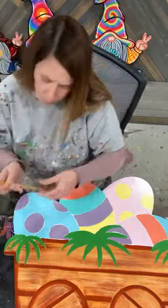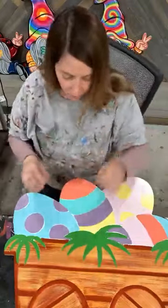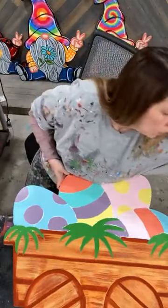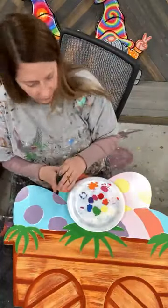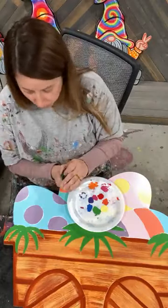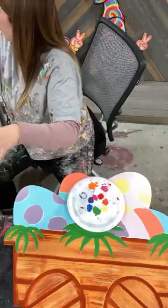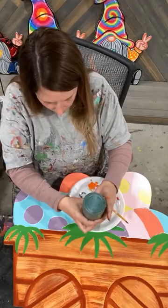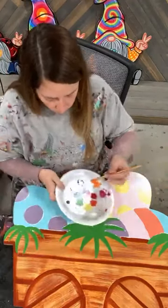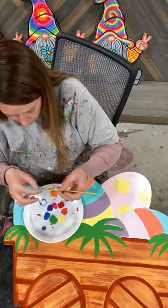I'll use this one. This is a Crafter's Choice number six flat tip — it's really, really tiny. But because the blades of grass are really thin, you're not going to want something thick in there because it'll make the entire thing a blob. I'm going to actually use straight out of the bottle paint instead of watered down. I noticed sometimes when I'm trying to keep my lines really thin, it's sometimes easier to not do the watered down paint.